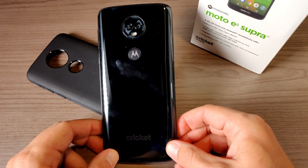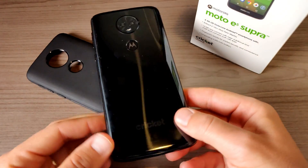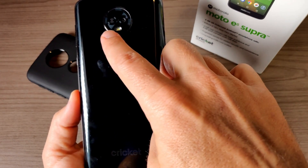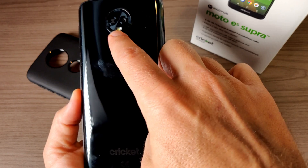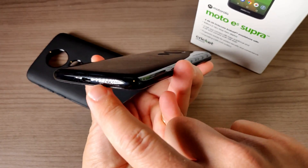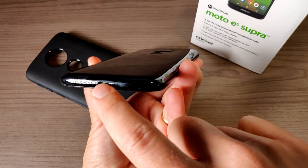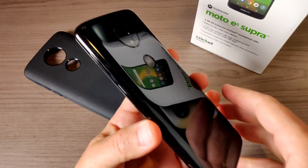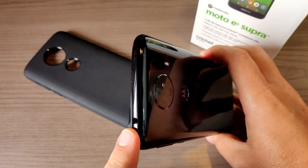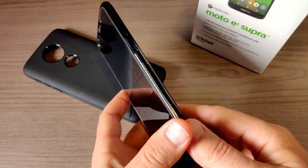Let's talk about the build quality. On the back we have what looks kind of like glass but it's definitely plastic, and then we have our fingerprint sensor, our 12 megapixel camera, some sensors, and a dual flash. Down on the bottom is a micro USB port — that's a negative — and a microphone. No USB Type-C on this phone, which is a little bit of a negative for me. However, we do have a headphone jack, so that's great.